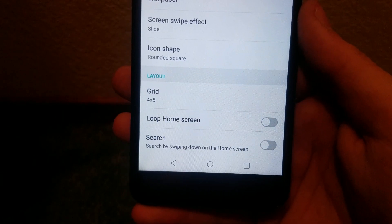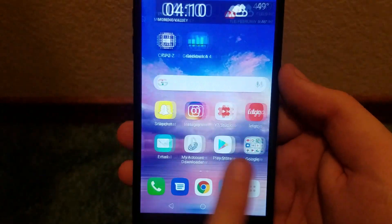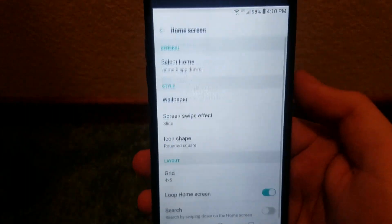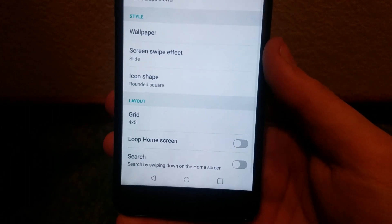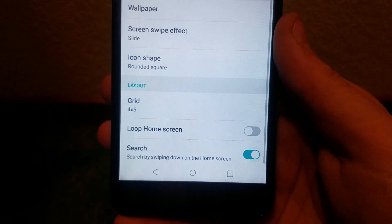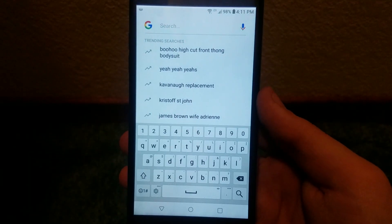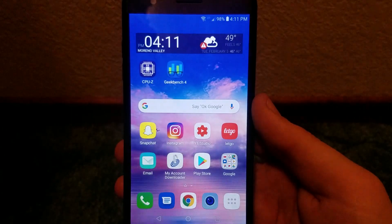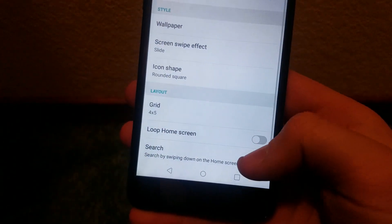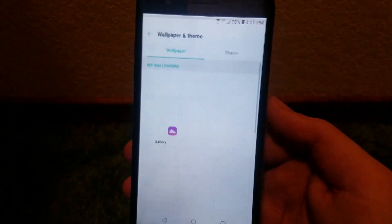There's also Home Screen Loop — if we enable that, you can just keep scrolling continuously, but I personally like to have that disabled as it's kind of annoying. We also have Search, which if enabled lets you swipe down to bring up Google Search — handy for some people, but I find it annoying, so let's turn that off as well.